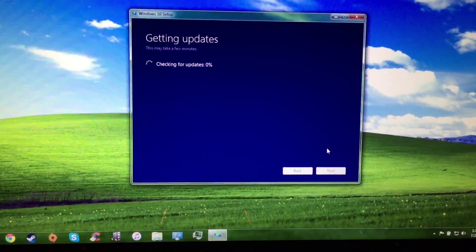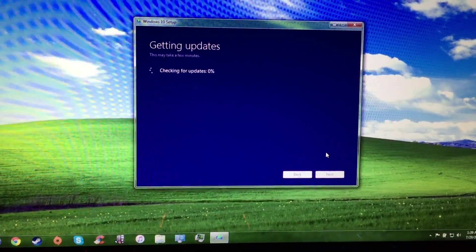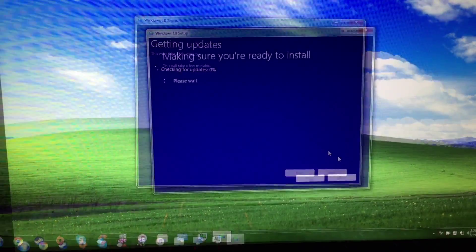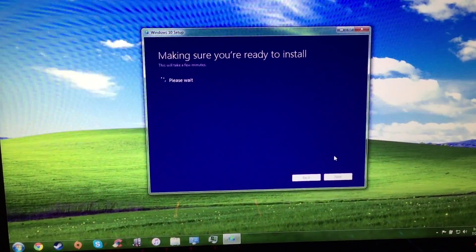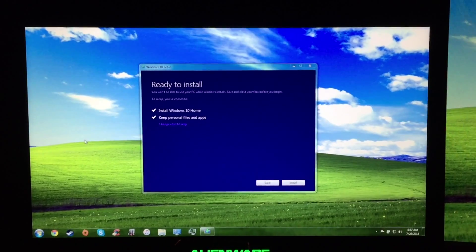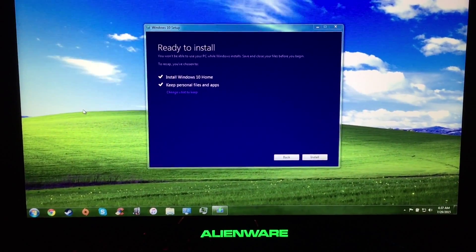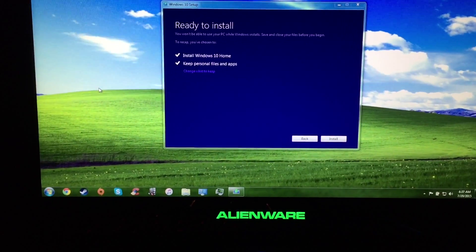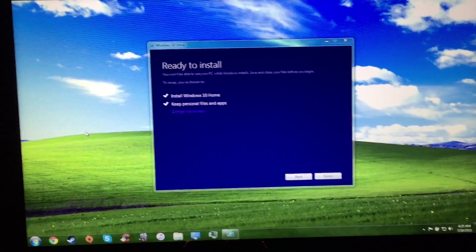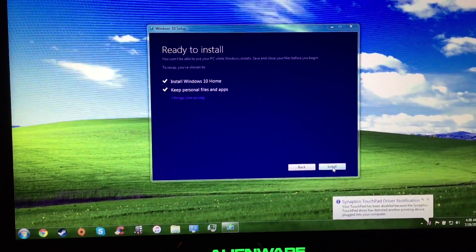Now it's going to check for updates again. So finally ready to install — took me a little while. Right now it's going to install Windows 10 Home, because this machine is Windows 7 Home Premium. It will keep my personal files and apps. Let's start — Install.